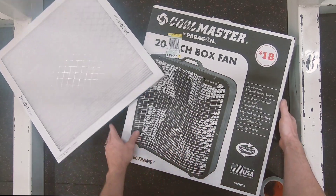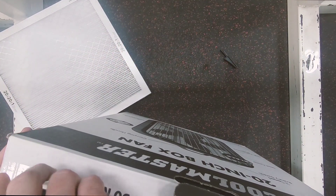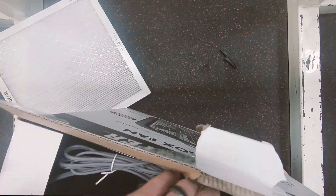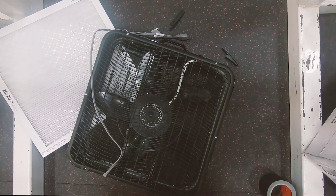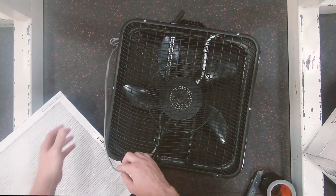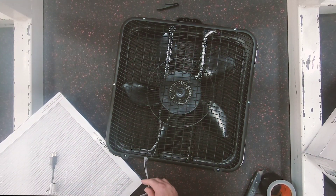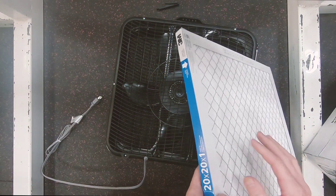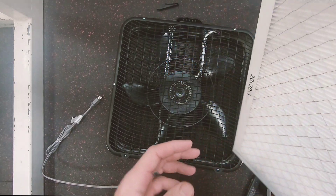And then I'm going to cut the box fan open. This one is black — obviously the color doesn't matter. Dump the fan out, get rid of the instructions or whatever that is. You're going to take the cord, put it down, and locate the back of the fan. You'll run the cord out the bottom. The filter, if you've changed the air filter at your house, will come with arrows. You want to make sure the arrows are pointing towards the fan.